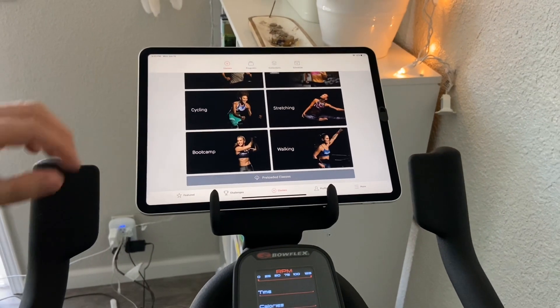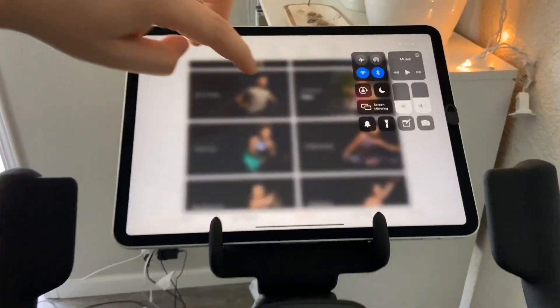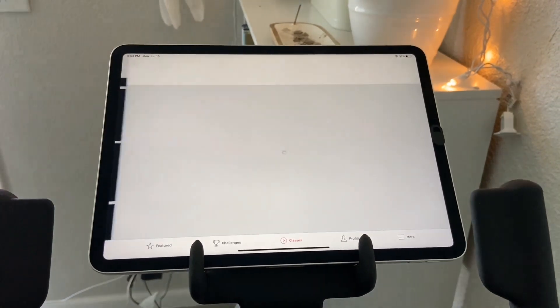Today I'm going to show you how to hook up your cadence on your C6 bike with your iPad, iPhone, whatever device you have. Make sure your Bluetooth is on on your device. If not, go to Settings, then Bluetooth, and go from there.